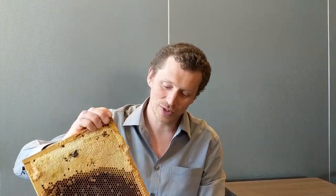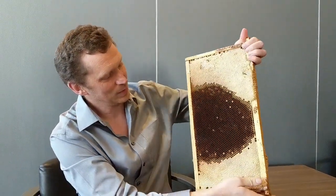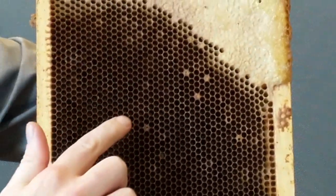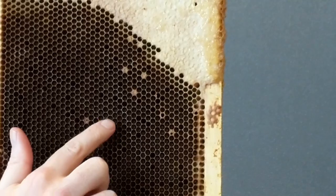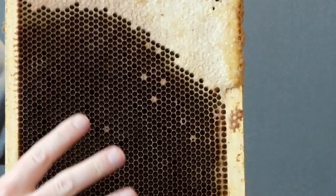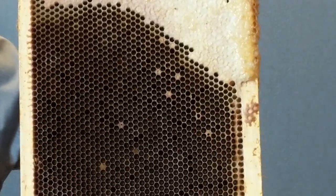The nice thing about this disease is it is very easy to identify after you learn what you are looking for. It has very typical characteristics. The first characteristic we see is random cells that are capped surrounded by cells that are not — a very spotty pattern. Often this will be more spotty with more cells not capped.